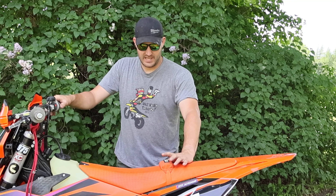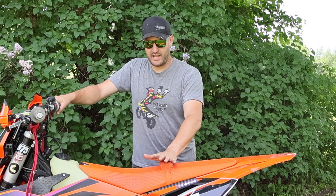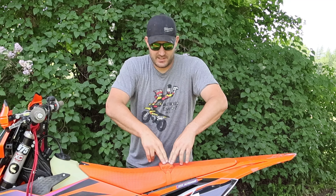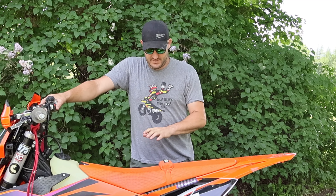Good morning YouTube, gonna do a quick review on the Corner Coach. There's a ton of videos out there on this but none are after they ride — it's just install and looks. I've got probably about five hours of riding now with this.